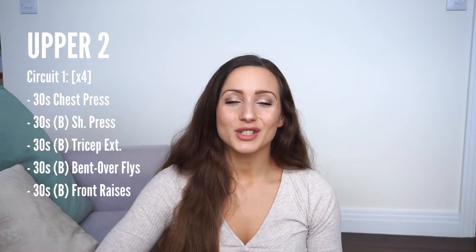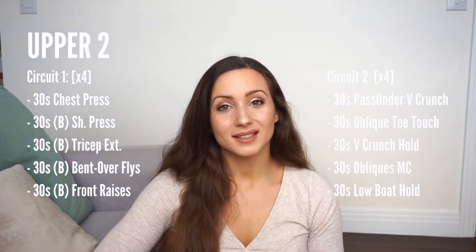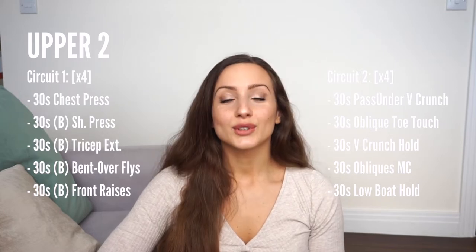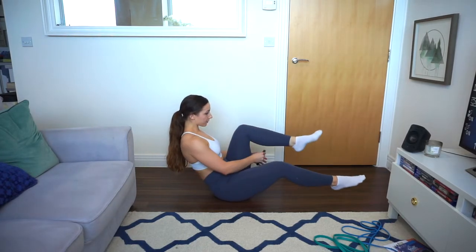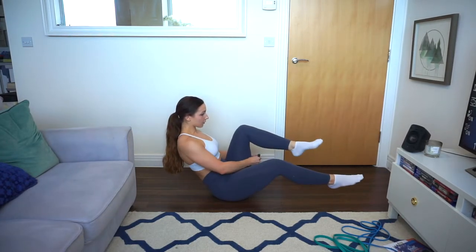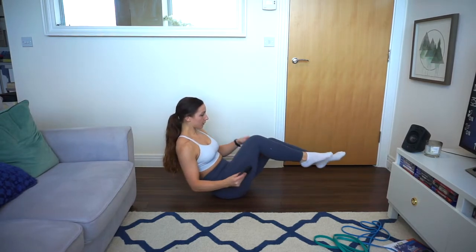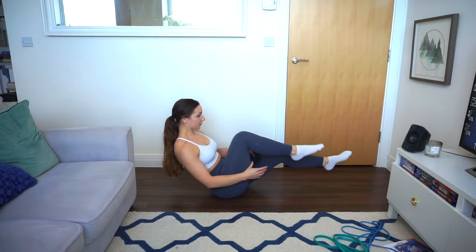So that's the five exercises — 30 seconds each, back to back — repeated for a total of four times. Moving to the second and last circuit, we do abs exercises again for 30 seconds each, five exercises total. First I went into a V position and did leg swaps — I took a weight (you can use your phone or a bottle of water) and passed it under each leg while staying contracted in the V crunch position.